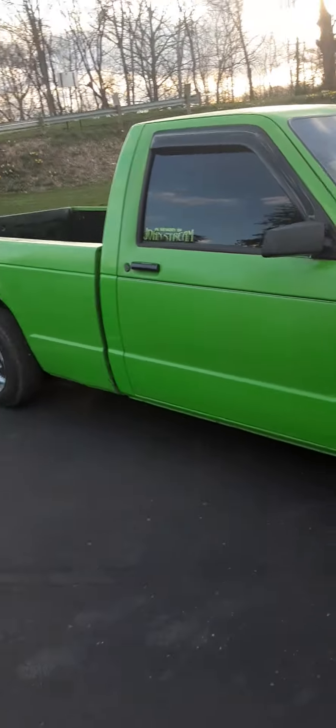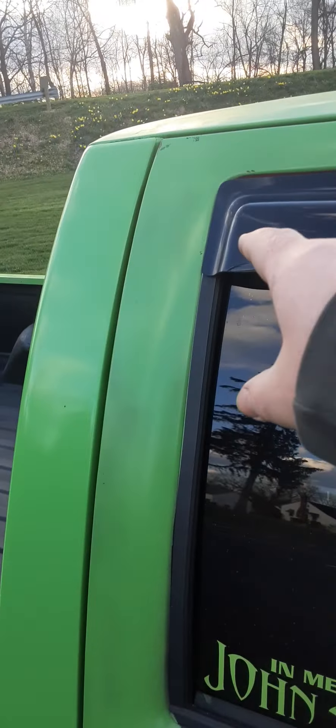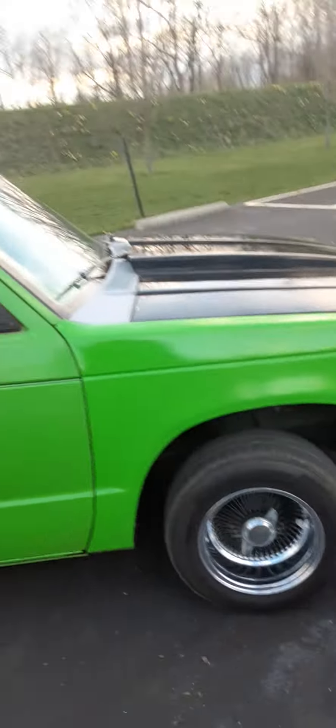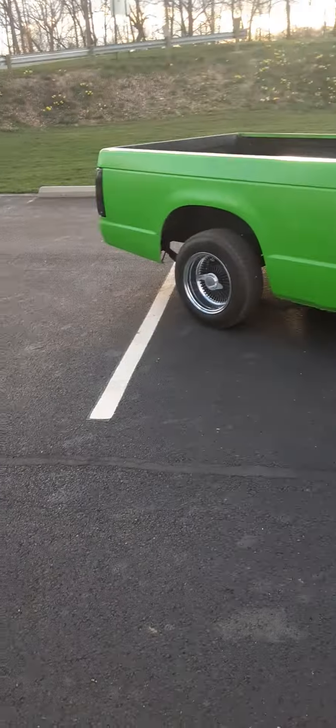Got the new rain visors put on. I ordered these last summer and they actually came a couple days ago — they were on back order. That's what it looks like so far.